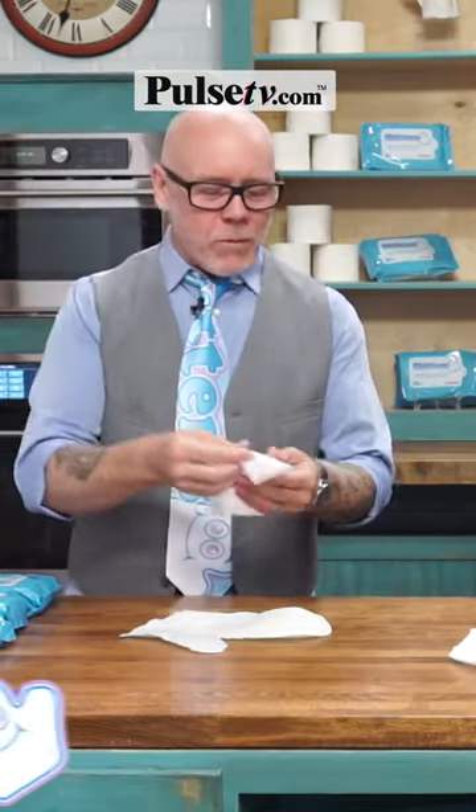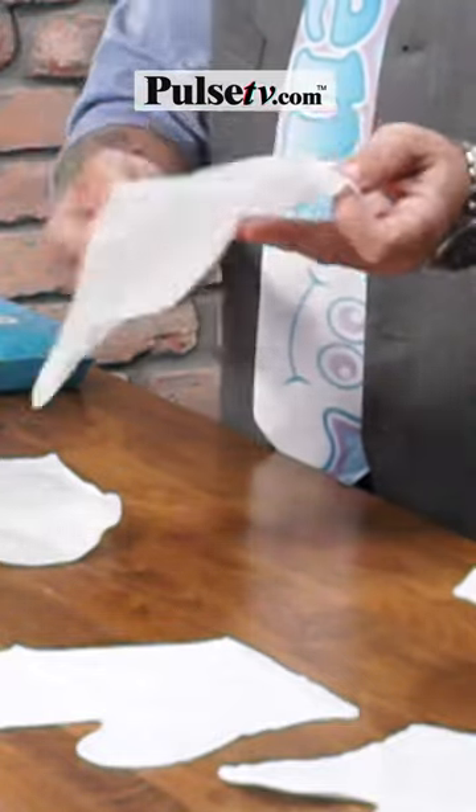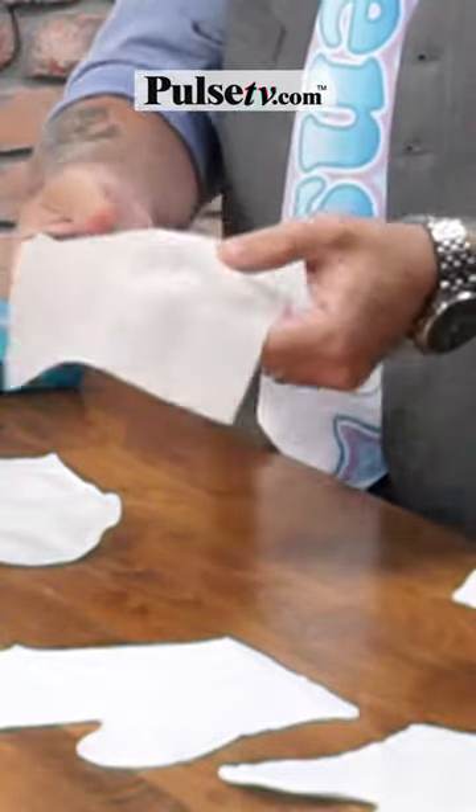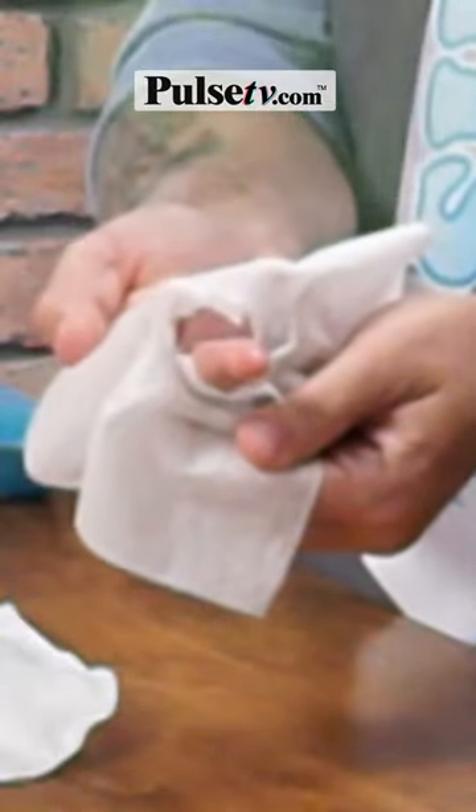Compared to old-fashioned wet wipes, these are square, they're small, they don't cover your whole hand. And if you press too hard while you're wiping, you're going to get a case of the stinky pinky.